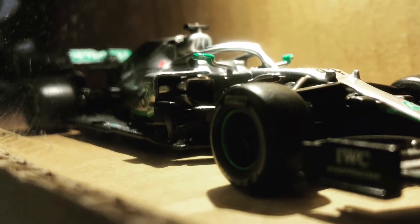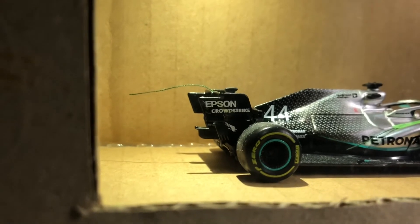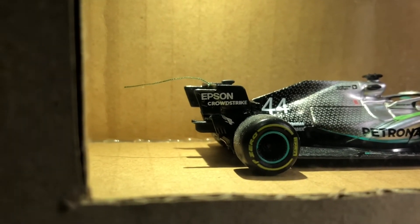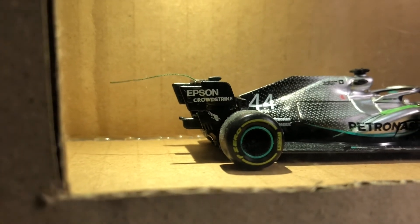I have to say, the W10 is such a nice car to look at. This is definitely helped by the fact that the chassis is longer than any of its predecessors, since the team is trying to generate more downforce from the extended floor. It would definitely be interesting to visualize and see how the air flows around this W10 that dominated the 2019 championship.